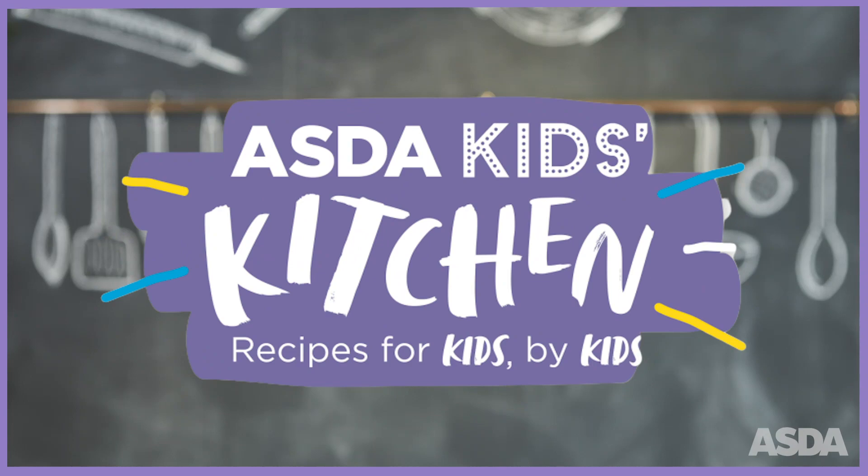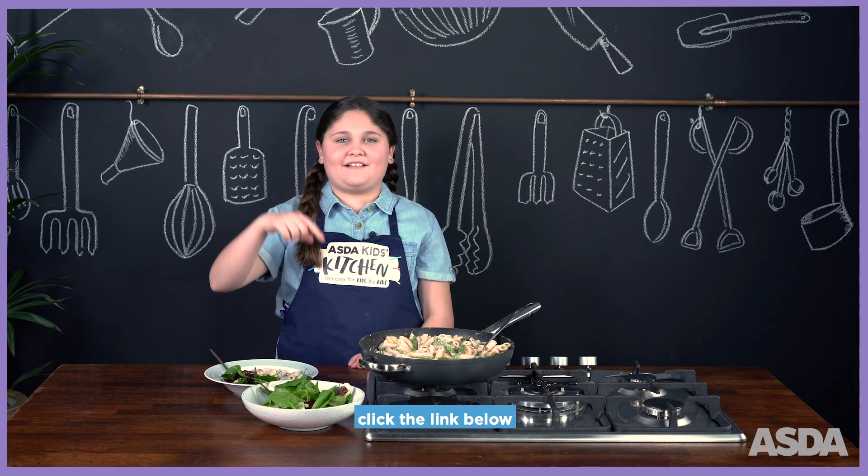It's good. Yum! For my full recipe, click the link below.